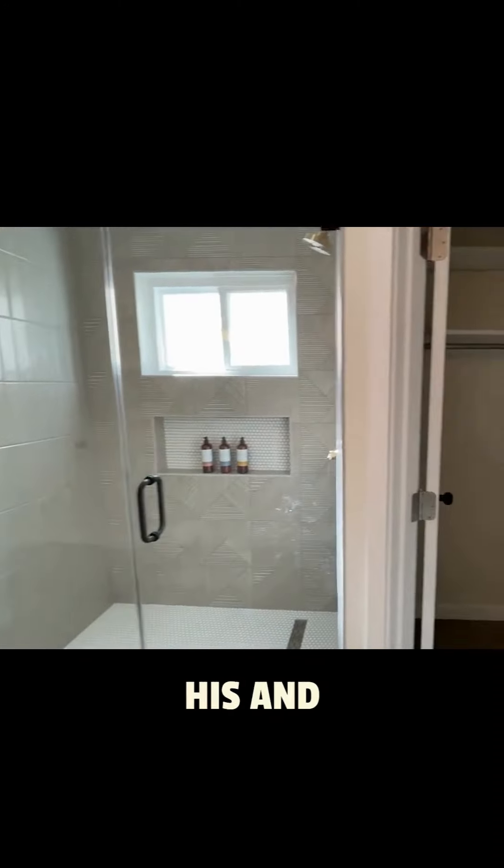You do have his and hers — we've got two separate closet spaces which are a nice size.